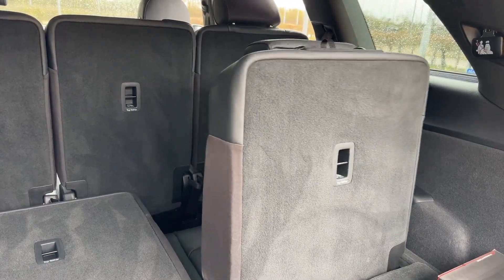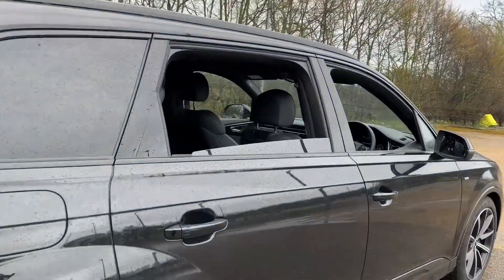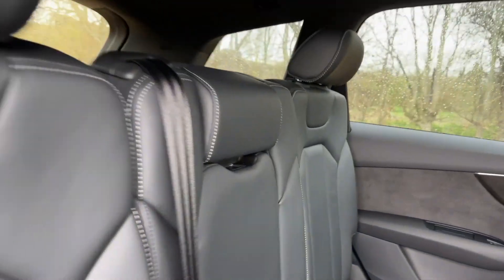There's plenty of room in the rear seats to make sure all your passengers are as comfortable as possible. You'll also find ISOFIX mounting points for your child's car seats.